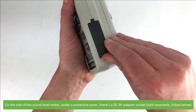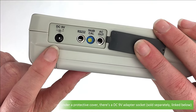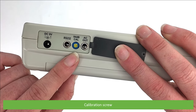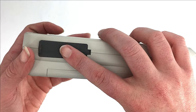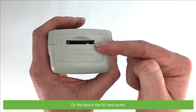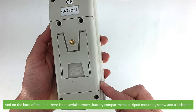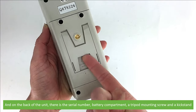Also the down selection and sampling check and the logger and peak hold key. On the side of the sound level meter, under a protective cover, there's a DC 9-volt adapter socket, an RS-232 terminal, calibration screw, and the AC output terminal. On the base is the SD card socket, and on the back of the unit there's a serial number, battery compartment, a tripod mounting screw, and a kickstand.